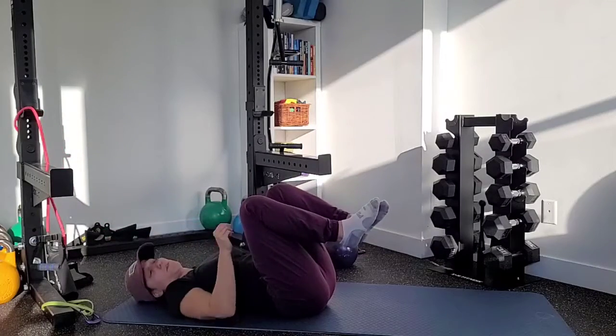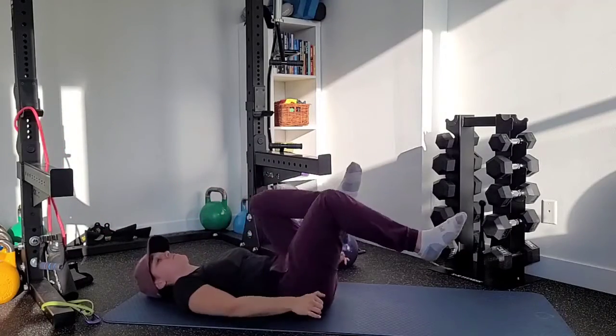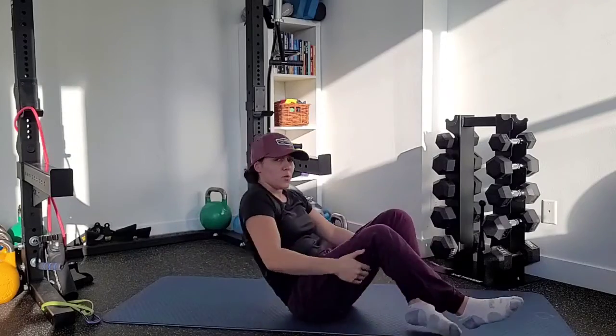Nice and controlled movements — we don't want to be moving super fast through this drill. We want to be maintaining that tension through our core as we pull down and lower the leg, keeping it nice and slow and controlled.